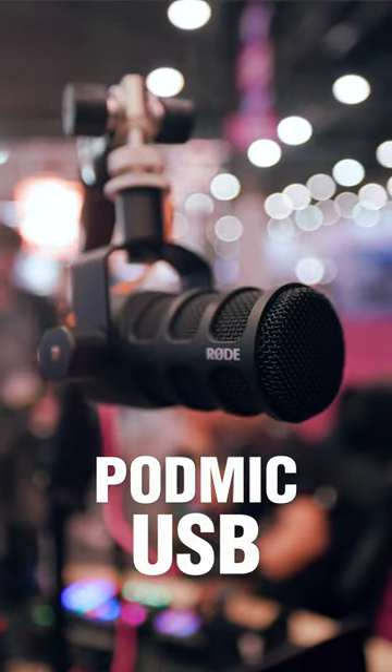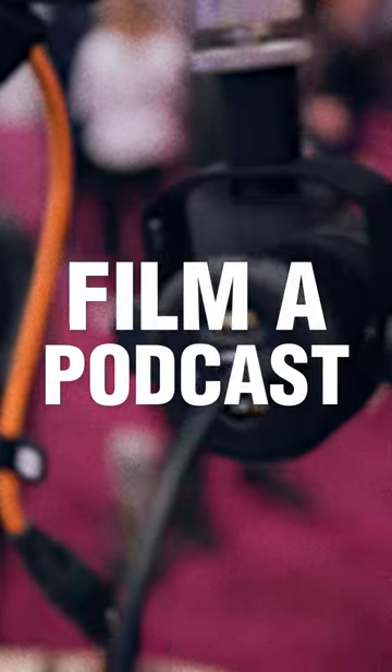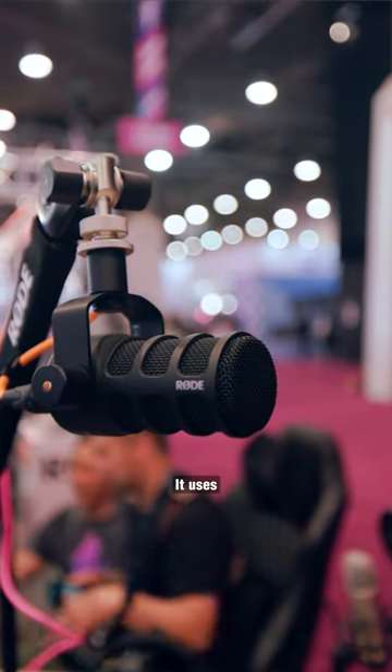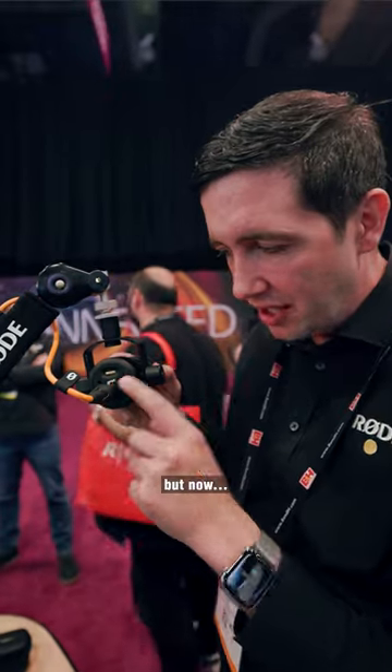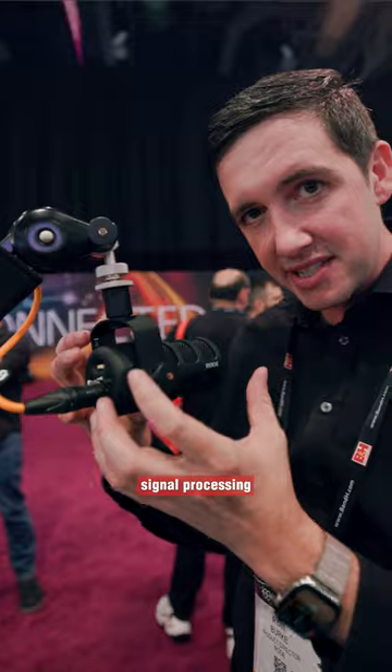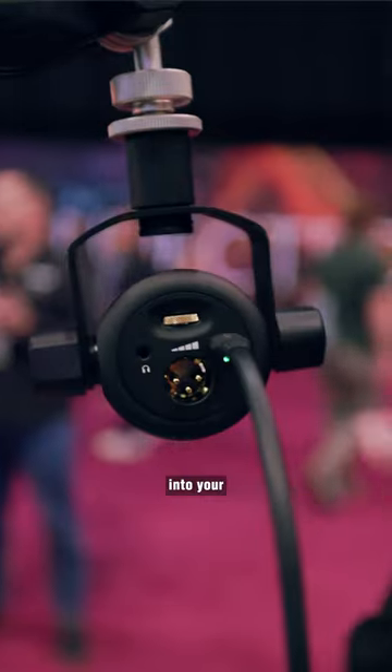This is the PodMic USB. If you're looking to record studio-grade audio at home or film a podcast, this might be the perfect microphone for you. It uses the same internal capsule as the Rode PodMic, but now it adds USB so that you have amazing signal processing running straight into your computer. Or you can use it to record audio directly into your smartphone.